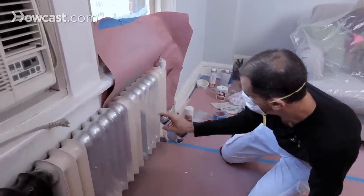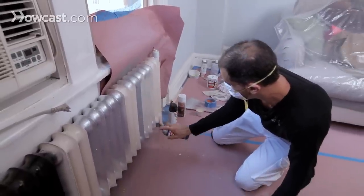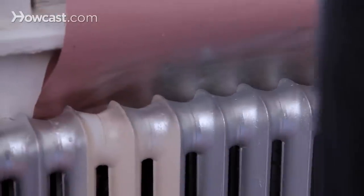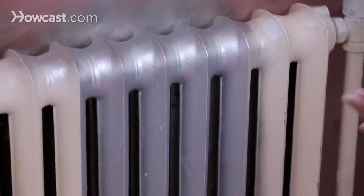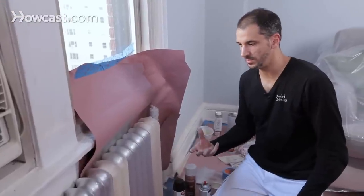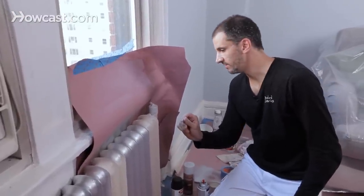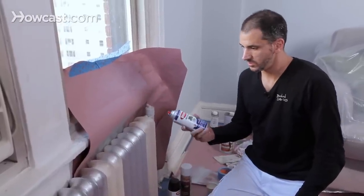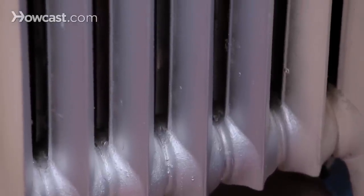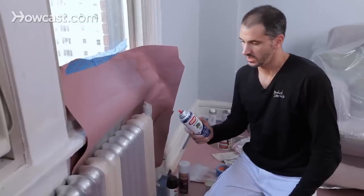Let that first coat settle in — you don't want to overdo spray paint for fear of having drips. But if you do it carefully, this will save you a lot of time on metal radiators and the like.